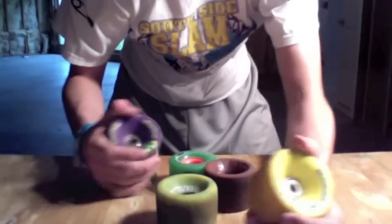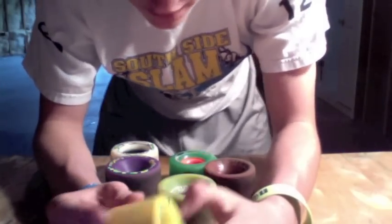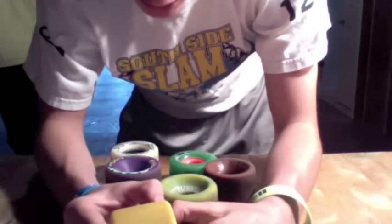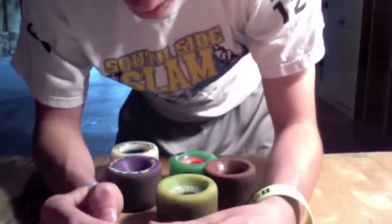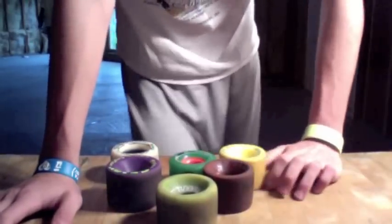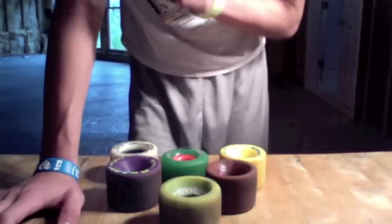Harder wheels would be — a perfect example is these durians. They don't need that really rounded lip because they're so hard, so breaking that friction barrier is a lot easier. Indeed, they don't need that rounded lip, so they don't have it. ABEC 11s are another one with a really rounded lip, yet they're kind of softish.